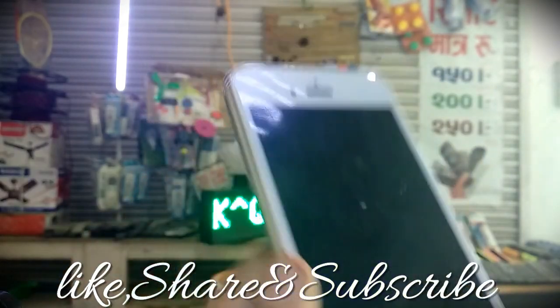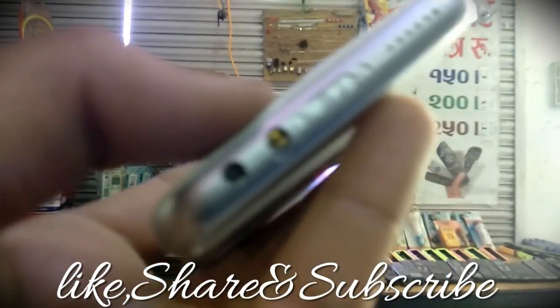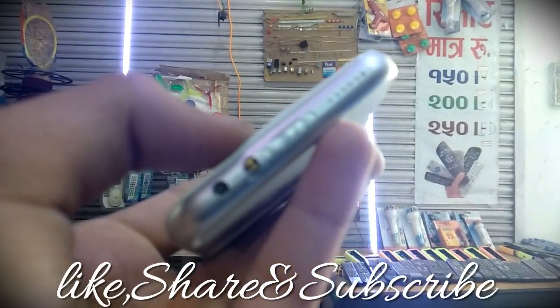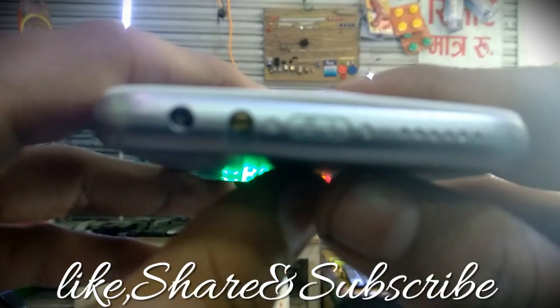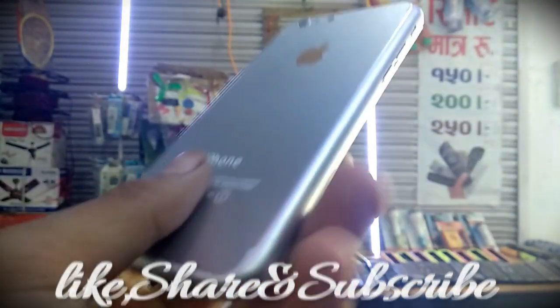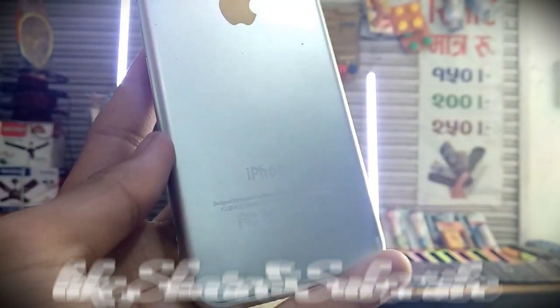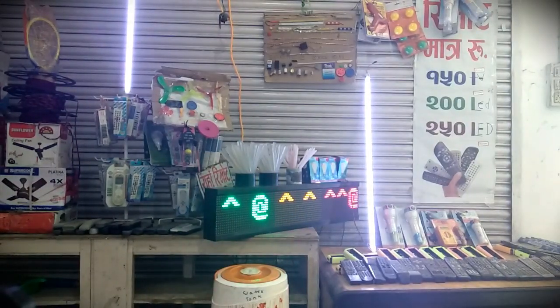Guys, I'm going to give you the link in the description so you can check it out. You can go to the bottom if you want to focus on the mobile phone. Let's take a moment to focus and let's see — you can see the iPhone over here. It gives a really powerful light, okay.